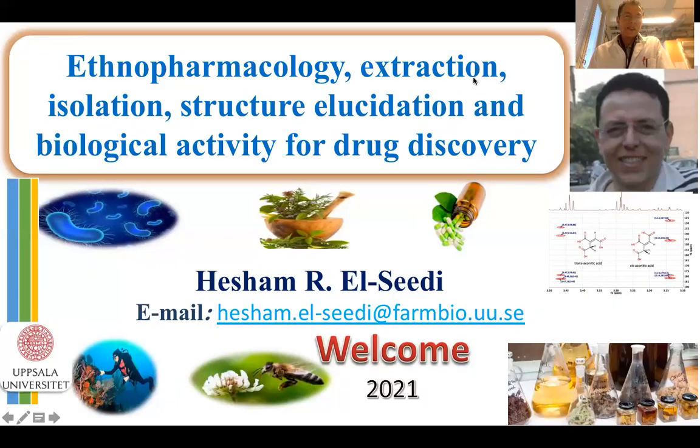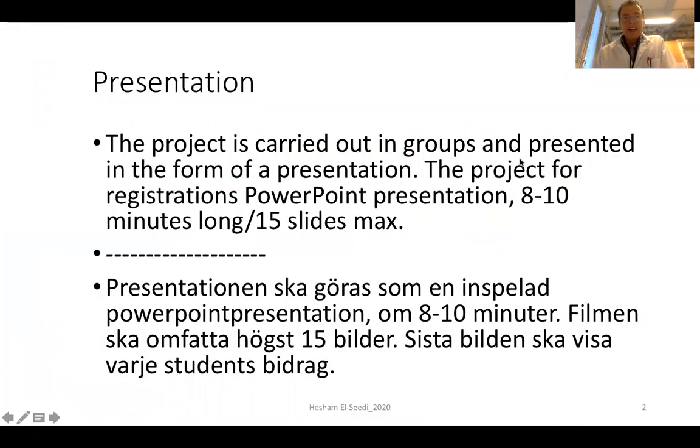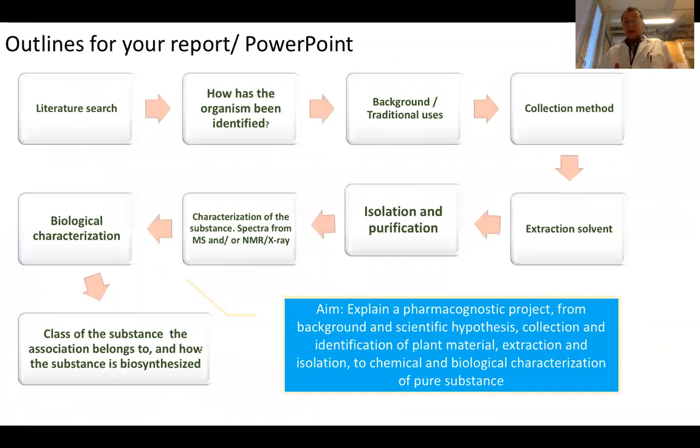Hello, our student is in a pharmacognosy course for pharmacy students at Örebro University in Sweden in May 2021. The aim of the course is that by the end you will present a project in 15 slides maximum, eight to ten minutes recording. I am sure you will do it in an excellent way, so I will take you on a tour in the lab, starting from extraction and isolation.